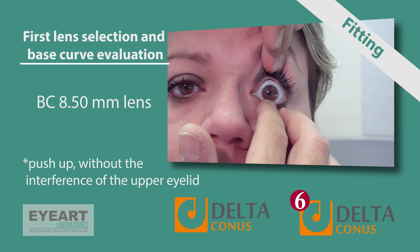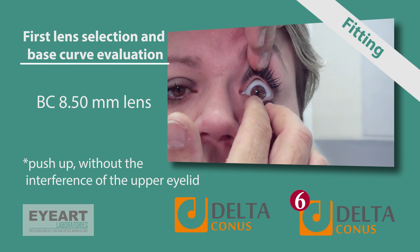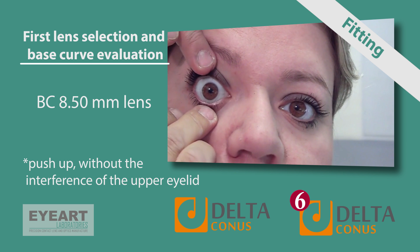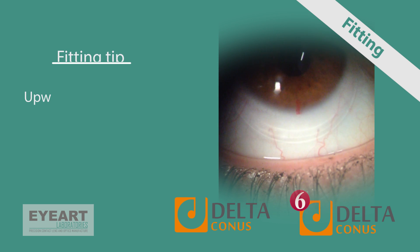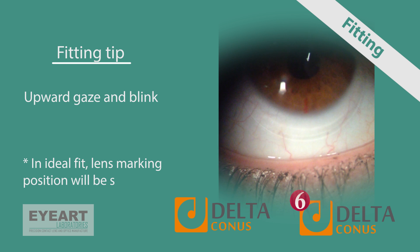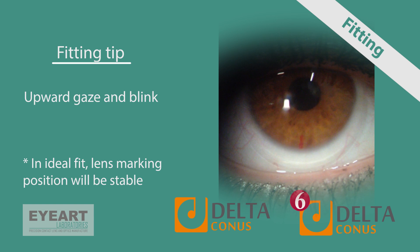Upper lid position and tension could easily distort the fitter's judgment on a steep or flat lens. Evaluate lens behavior within the first five minutes, or as soon as the patient's tearing is over. Change the trial lens if a steeper or flatter lens is needed and re-evaluate in five minutes. When the base curve is chosen, leave the patient to walk with the lens on for half to one hour to let the lens settle. A fitting tip for a slightly flat lens is to observe the 6 o'clock marking while the patient looks upward and blinks — with a flat lens, the marking may not be stable and could change position. In this case, order the final lens 0.1 or 0.2 mm steeper than the one tried.